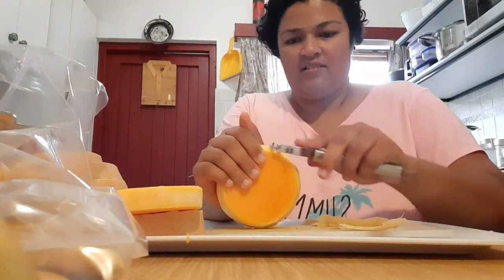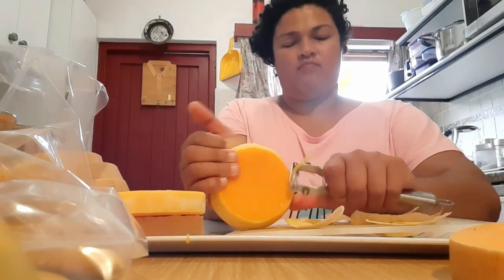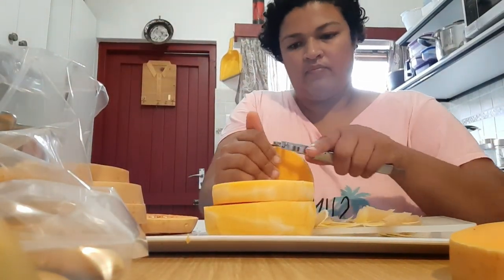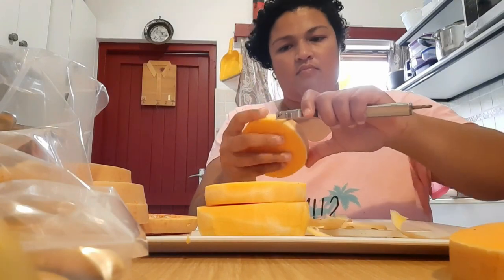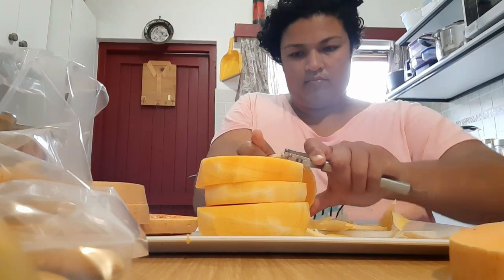I know there is a tip where you prick the butternut with a fork, put it in the microwave for a minute or so, and then take it out and it softens the peel up so it peels easily. I don't know why I didn't do this that day, but I figured since the first one peeled so easily, I wouldn't struggle with the second one. But I was just having a hard time on this day.